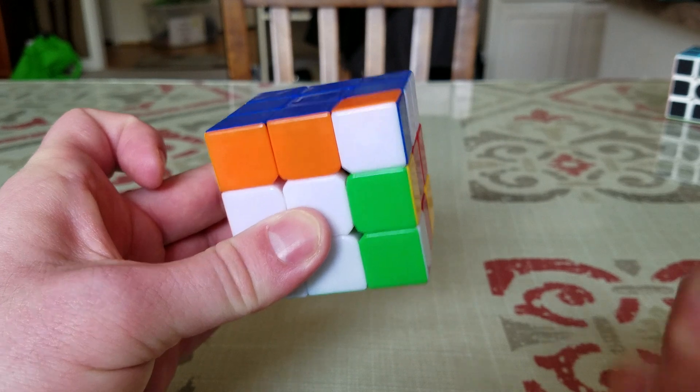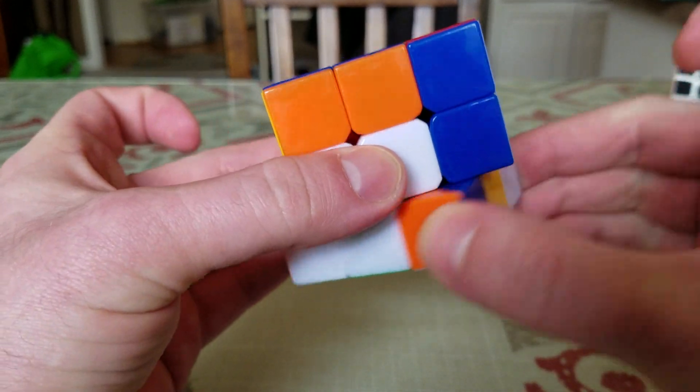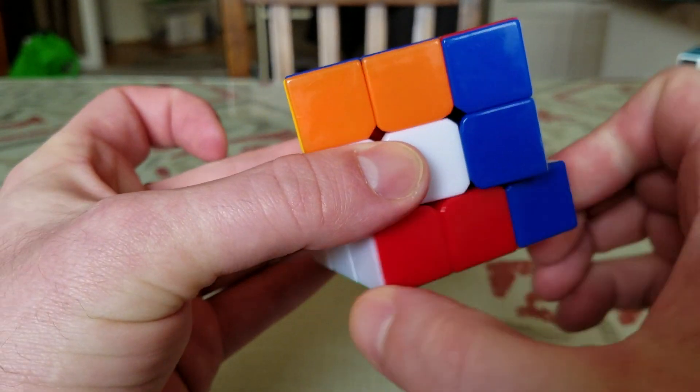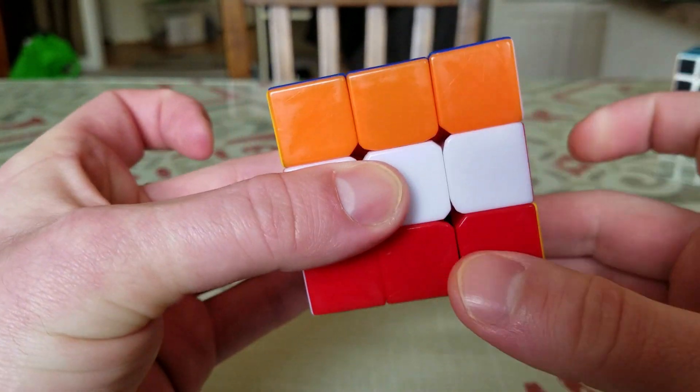Now I repeat that same move: down, bottom, up, bottom, down, bottom, up, bottom.